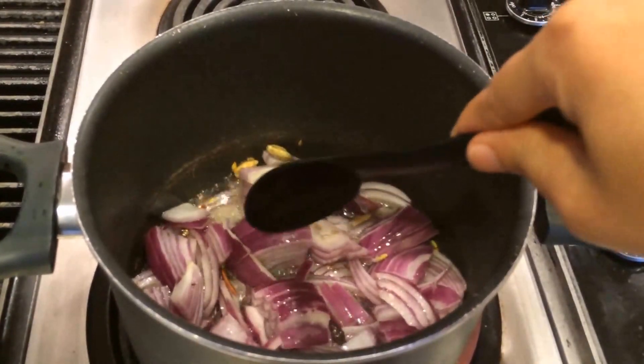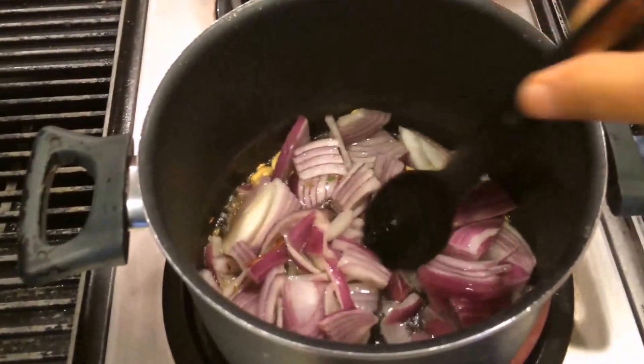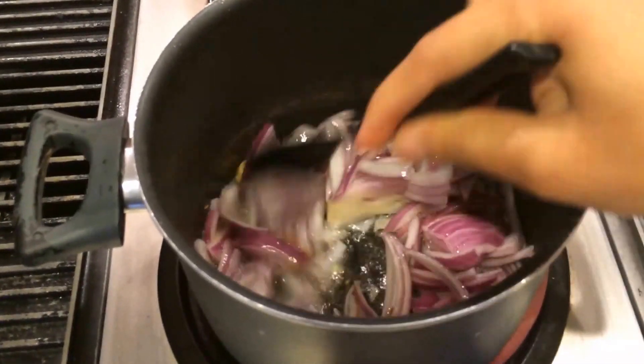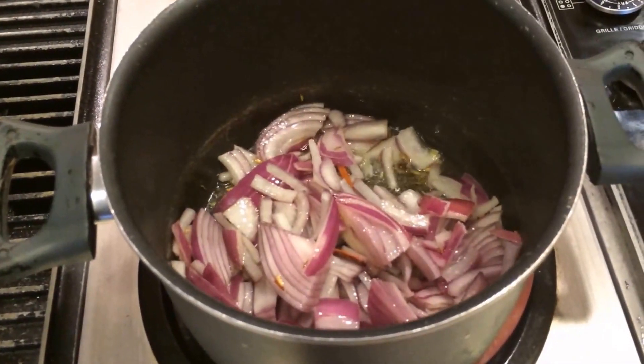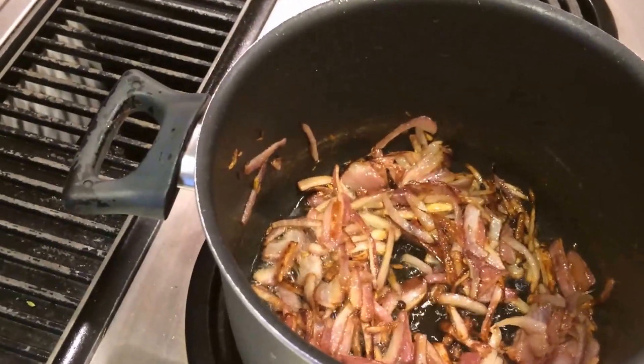Cook the onion nicely until they get a brown color. After that we add green chilies and chopped tomato. Now I'm going to add green chilies.